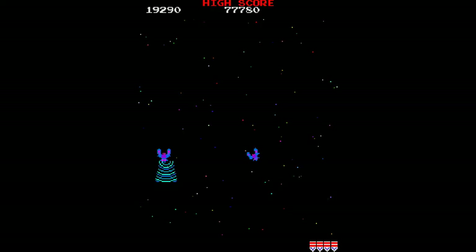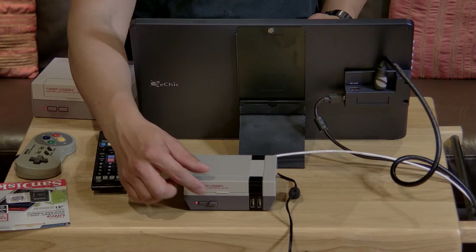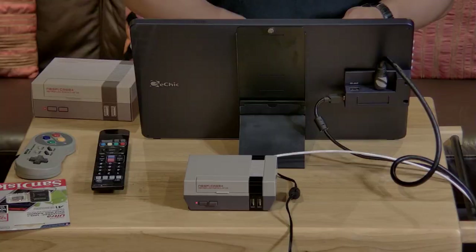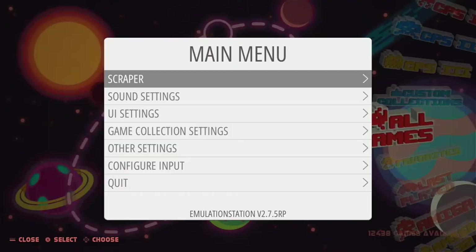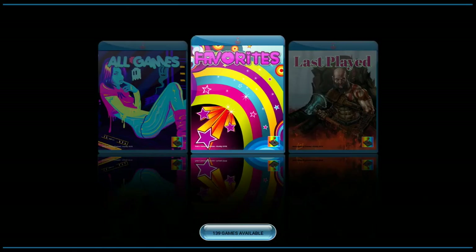To exit out of the game, you just press these two buttons. You can also press the reset button to get back to the main menu. I have over 12,000 games on here. If I press Start, I can change the theme of EmulationStation — go to UI settings and then go to Theme.